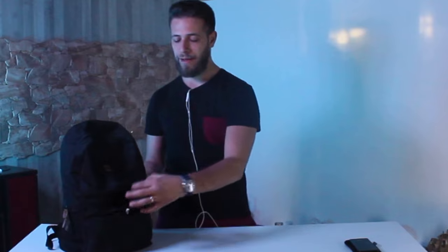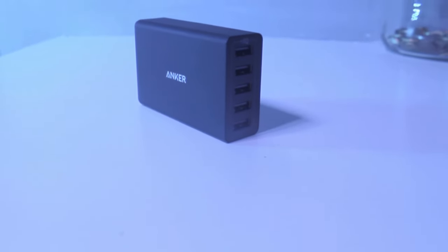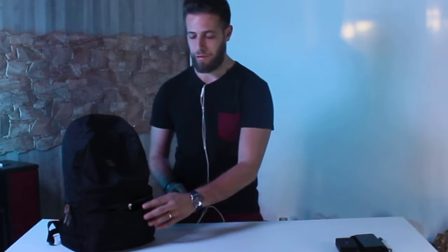Parlando di Anker, parliamo di una multipresa USB con 5 porte e tecnologia IQ. Questo può assolutamente aiutarci nel momento in cui siamo in una camera d'albergo e abbiamo poche prese di corrente: grazie a questo possiamo ricaricare 5 dispositivi in contemporanea.